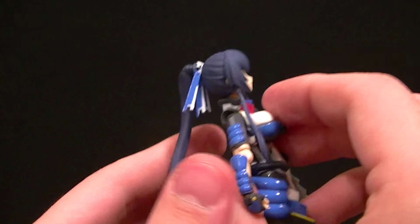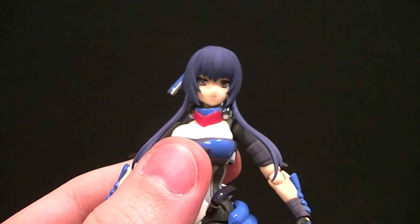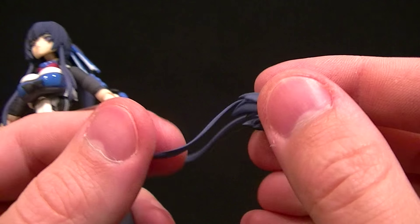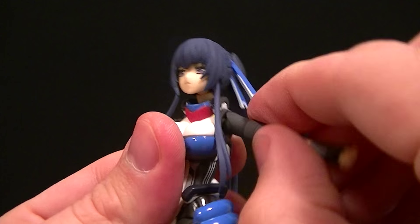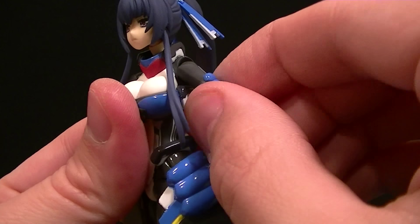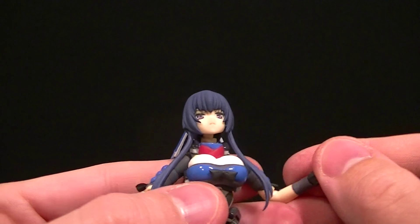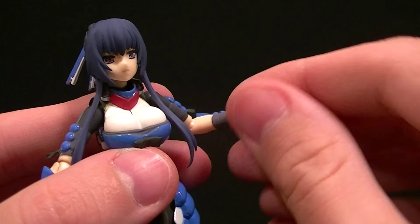At the shoulders, there's a ball peg going into the body plus a standard ball hinge for the shoulder and a built-in bicep swivel, giving good posability options. The elbows are a standard hinge that also rotates. The wrist is a swivel — because it just pegs in — combined with a hinge. It's stiff right out of the package but it'll loosen up. So you get a good range of motion throughout the arms.